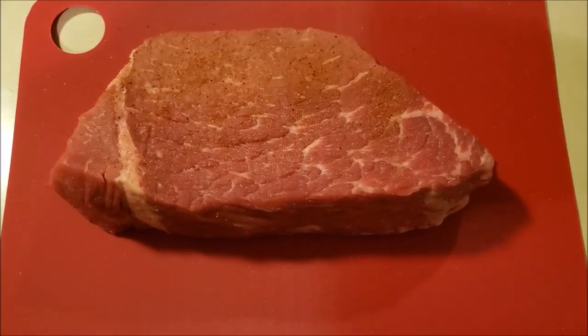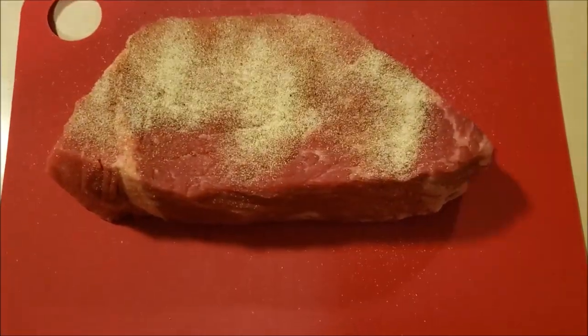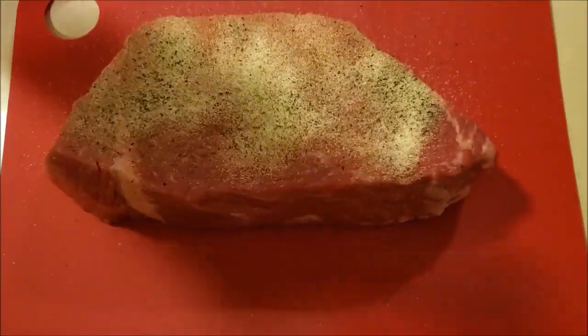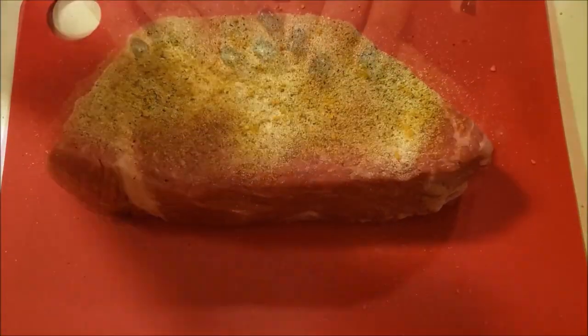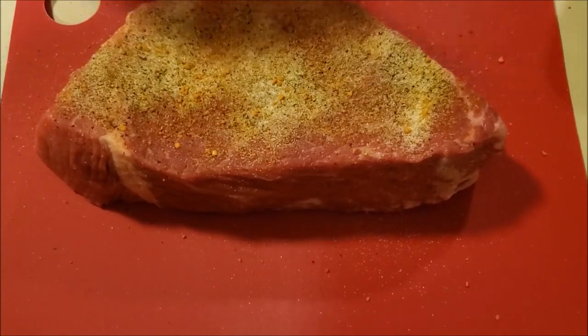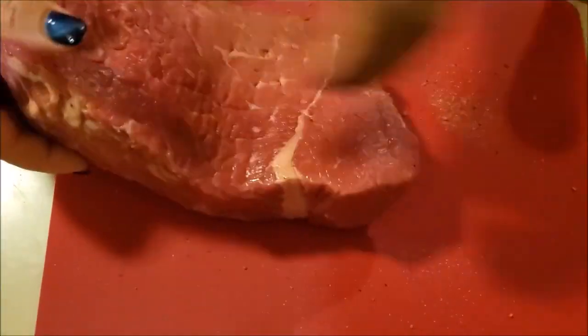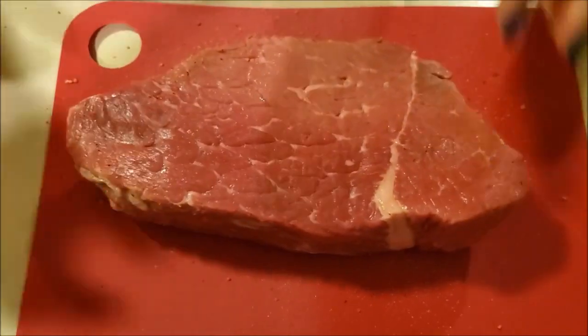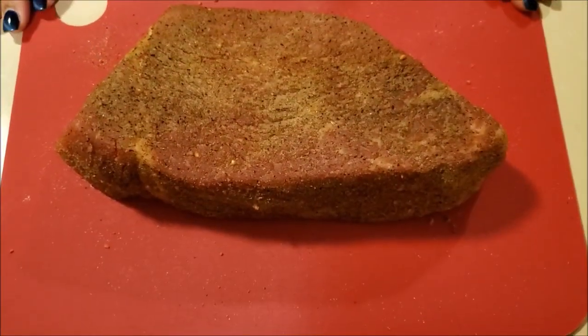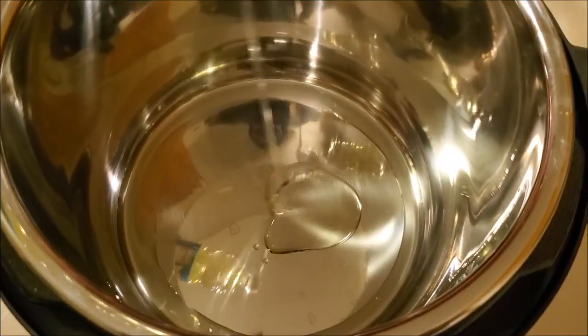First, I'm starting off with my bottom round roast — this is two pounds. I'm going to season it using garlic powder, onion powder, seasoning salt, and black pepper, and last but not least, the suya seasoning. I'm just going to season all surfaces of the meat generously.